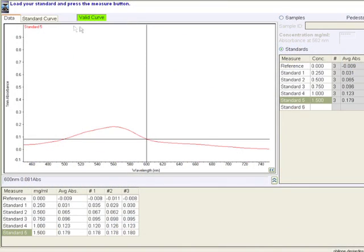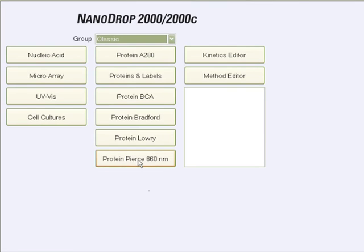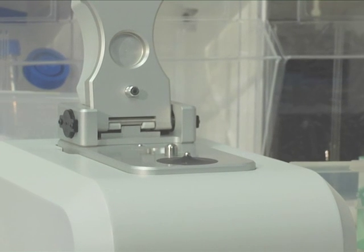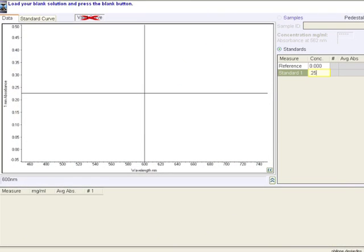Unlike the protein A280 method, the protein BCA method requires that a standard curve be generated before sample protein concentrations can be measured. To generate a standard curve, start by selecting the protein BCA method from the main menu. If the wavelength verification window appears, ensure the arm is down. Enter the values for each standard concentration in the right pane table. The software allows for the reference and up to 7 additional standards, and the reference and standards can be measured in replicates.